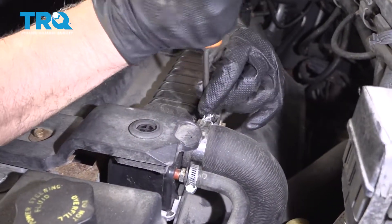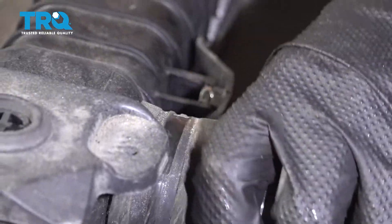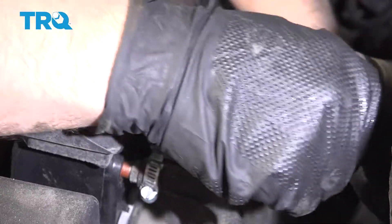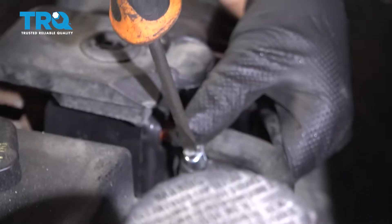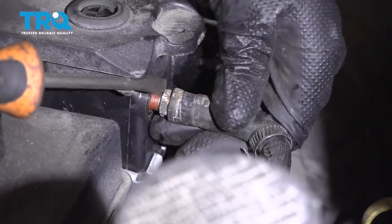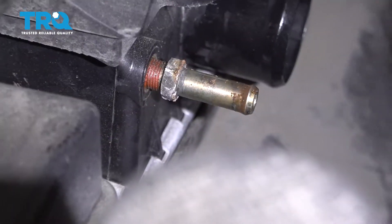Take this hose off here using a straight blade screwdriver to loosen the worm clamp and slide it off — just twist it back and forth. No fluid should really come out of there, so slide that out of the way. Then take this hose off that goes to the reservoir. Twist it back and forth, and if you have to, you can pry it off. Slide that out of the way.